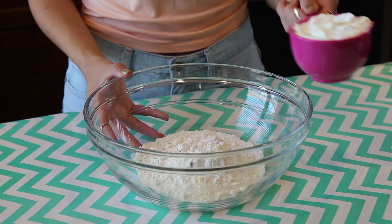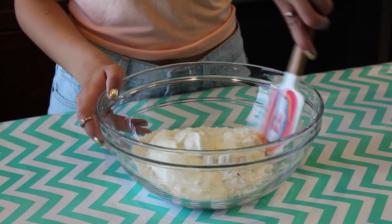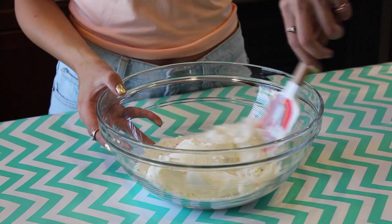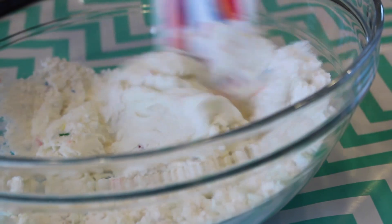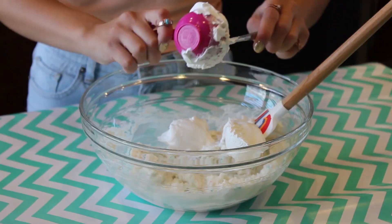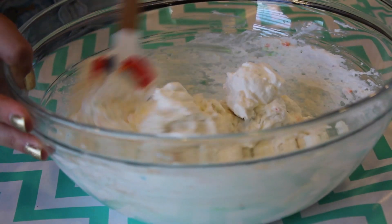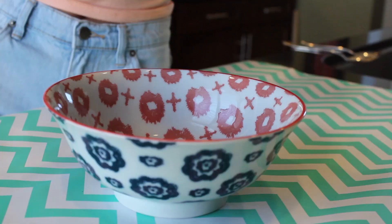In a large bowl, start by putting in your cake mix and your cup of Greek yogurt. I used Funfetti cake mix because that just makes it so much more fun. With a spatula, fold that together until it's about halfway combined. Then add in your three fourths cup of Cool Whip and fold the rest in until it's fully combined. It should be thick but also have a nice light and fluffy texture.